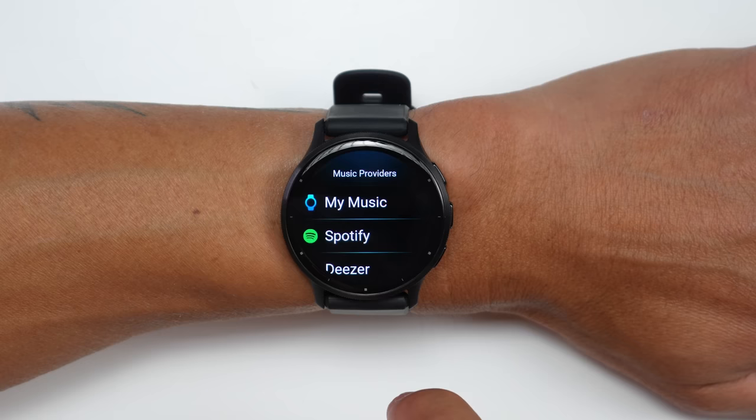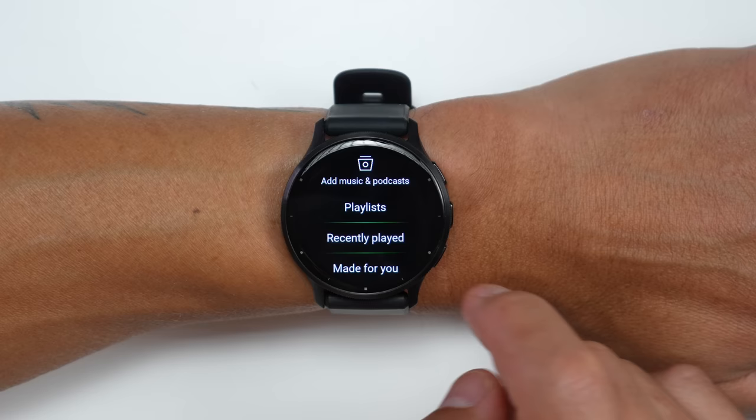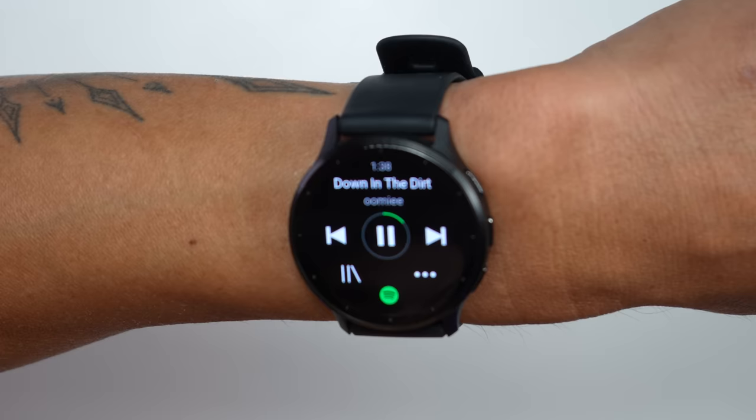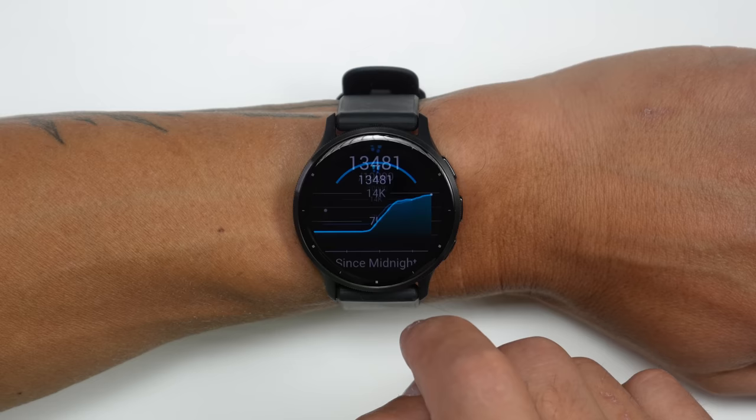For features like the voice assistant, texts, and calls, you do need your phone nearby since the Venue 3 doesn't have cellular capabilities. However, one feature you can use without your phone is offline music playback — with streaming services from Spotify, Amazon Music, and Deezer, you can download and sync playlists to your watch and listen via Bluetooth headphones on a run or ride over Wi-Fi. You can also listen using the onboard speaker, download purchased MP3s by plugging into your computer, or control music playing on your phone when paired and in range.